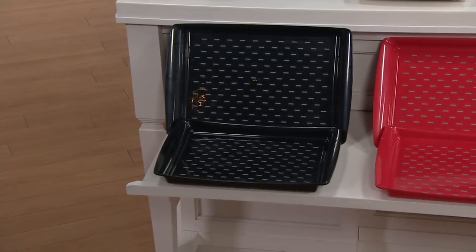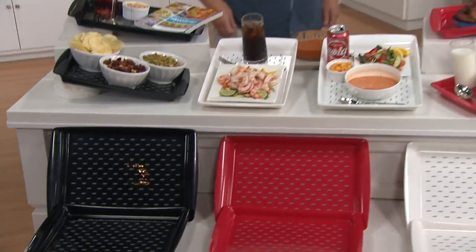Let's welcome Leona joining us from Indiana. Good evening! Leona says she was in an accident about a year and a half ago, and when she sits anything on her walker, it slides around. She's really anxious to get these trays because it's going to be a real help to her.